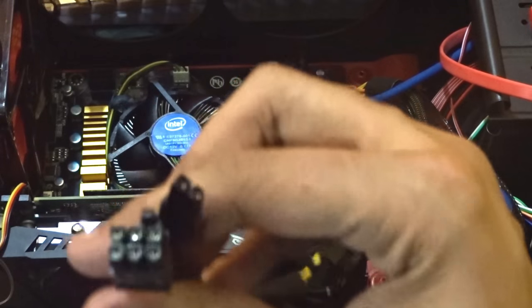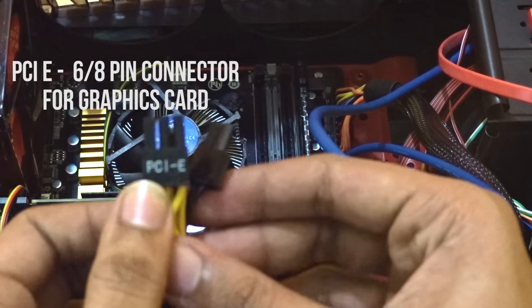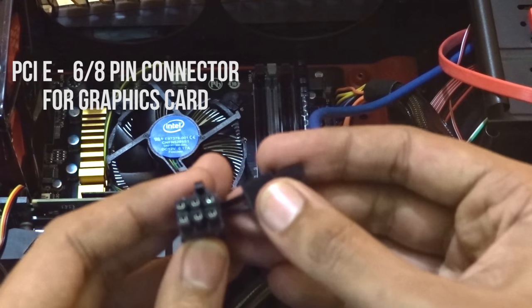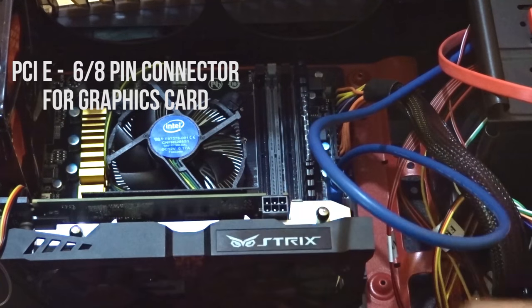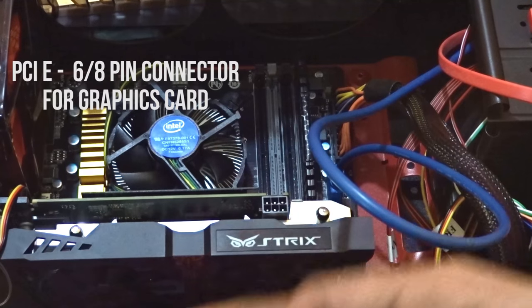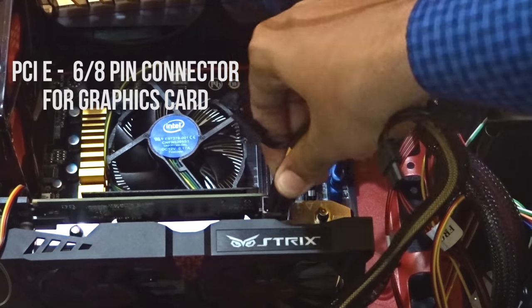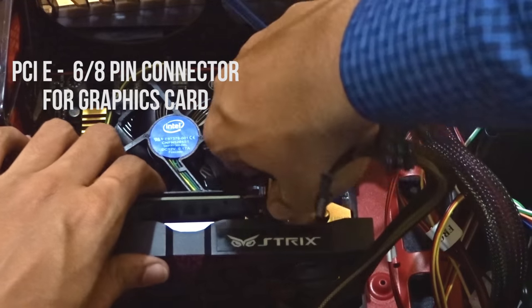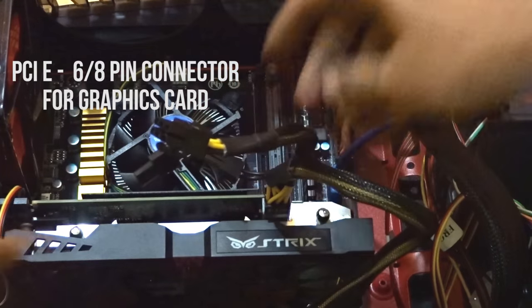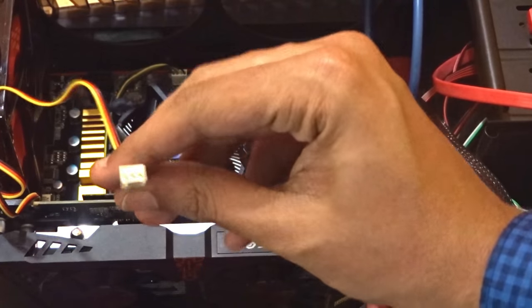After connecting the USB 3.0 and the main ATX 24-pin power connector, it's time to power up your graphics card. Most graphics cards use a 6-pin PCIe connector and some use an 8-pin PCIe connector. Your PSU will have a 6+2 pin connector — if your graphics card is compatible with 8-pin, just connect the 6+2 pin to make it 8. This should be done very carefully as the graphics card is more expensive, so don't mess up with anything.